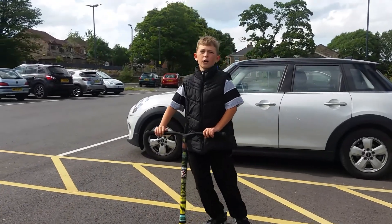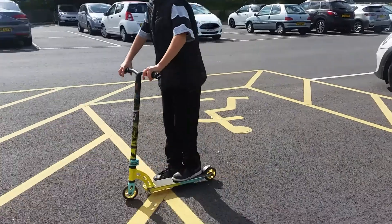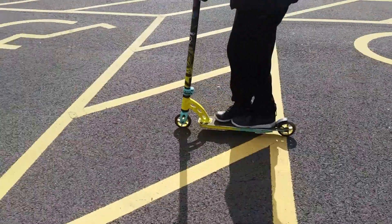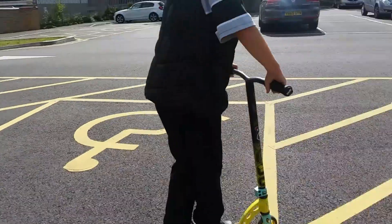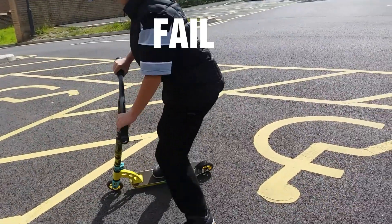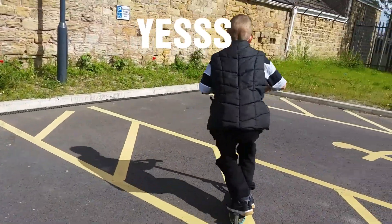The fifth and final trick is a 360 — 360 degrees. Almost, almost — I need a bit of speed, but yeah. Okay, that was kind of sketchy. Here we go. I'm not sure if you guys saw that, but yeah, basically. I'm going to land on the floor right now.